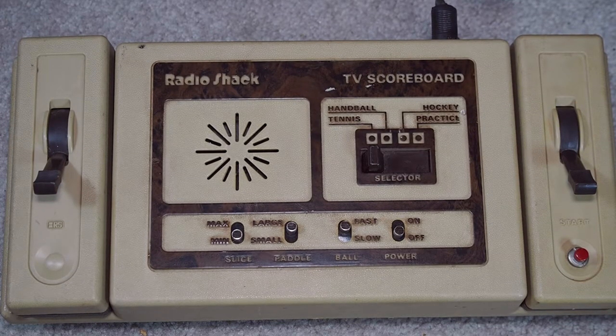Welcome to Will It Work? I am Kevin. We're going to find out if my Radio Shack TV scoreboard works.